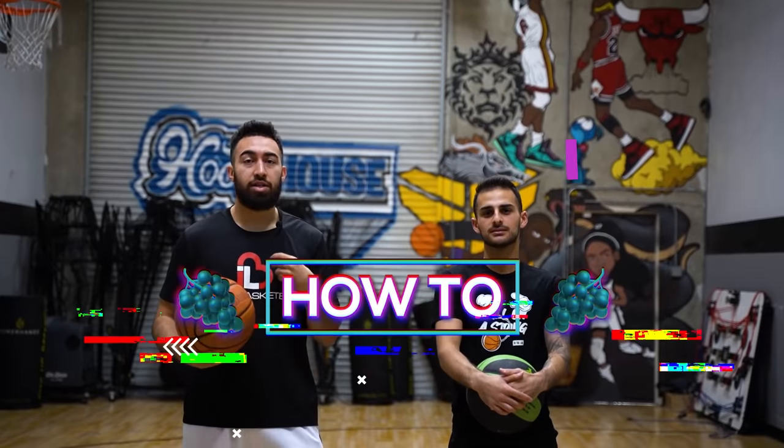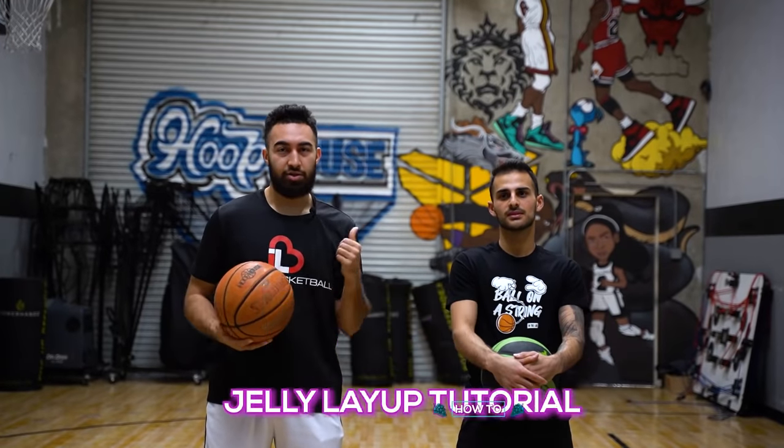What is up, I Love Basketball TV. It's coach Ryan Rizuki and I'm here today with Dominic. We're gonna teach you guys how to jelly layup. Let's get straight to it.